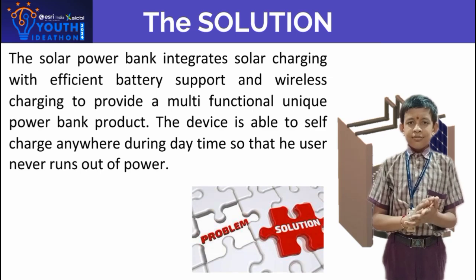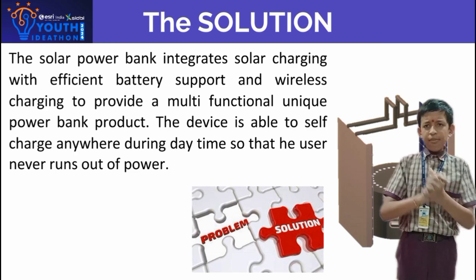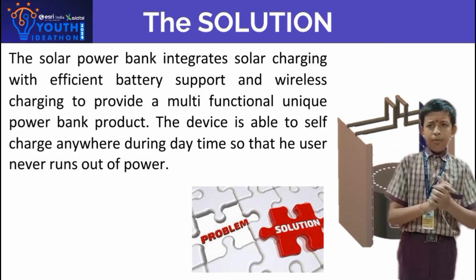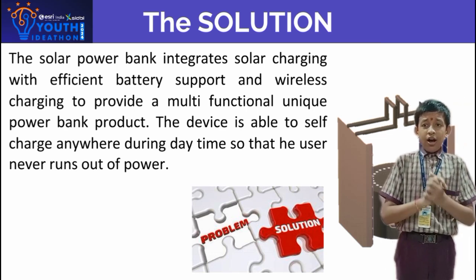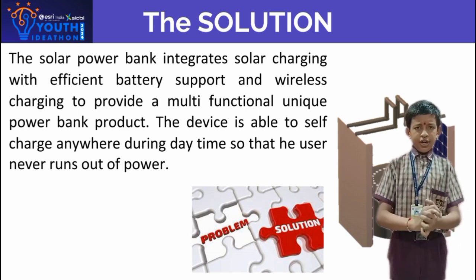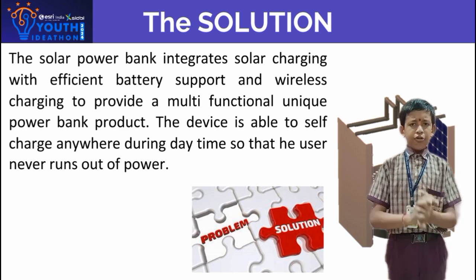Solution: The solar power bank integrates solar charging with efficient battery support and wireless charging to provide a multifunctional, unique power bank product. The device is able to self-charge anywhere during daytime, so that the user never runs out of power.